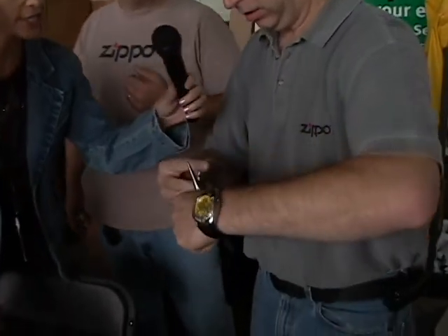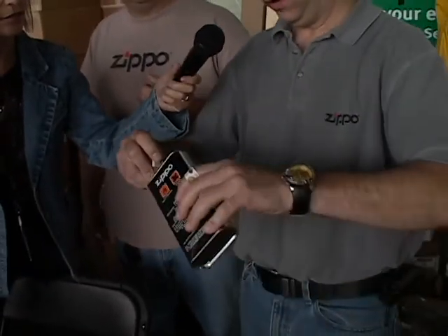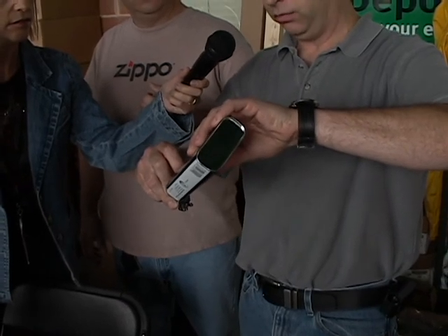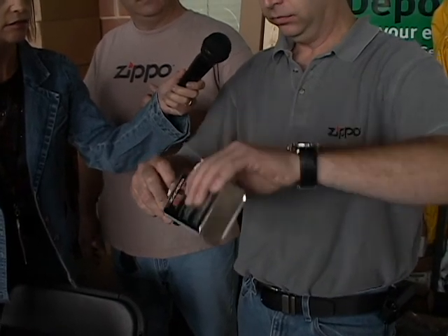All lighters come empty. So we take them out and there's a little felt pad that we lift up. Watch it in action — we take the felt and just take the fluid and fill it in. We don't want to overfill it because it will run out and burn your leg, so we don't put a lot in there. Close it up, put it back in the case, and then we test it.